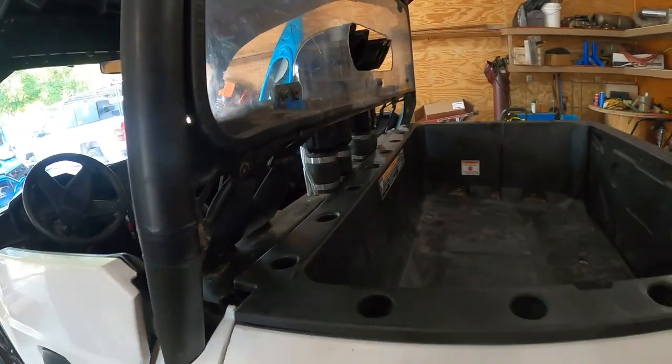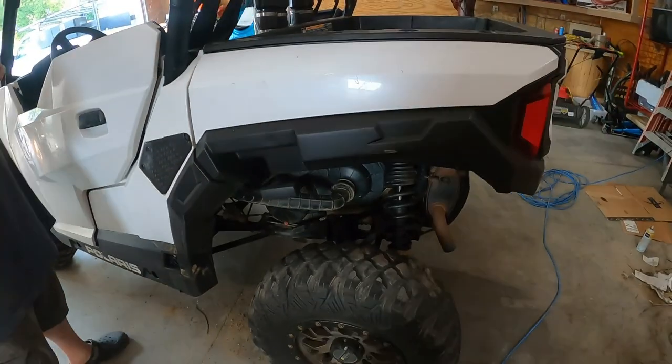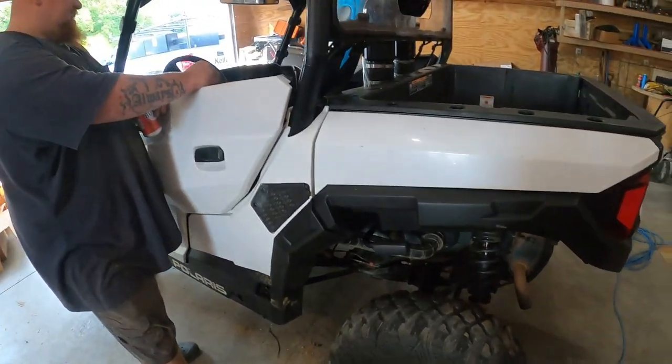Just going to stick the little trim piece in here and we're done. Might as well start it up and make sure it has oil pressure after the oil change — I haven't done that yet.